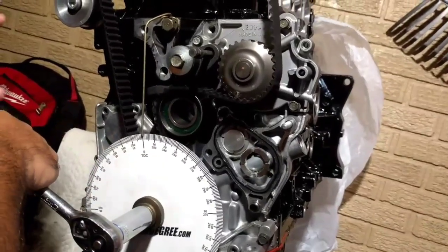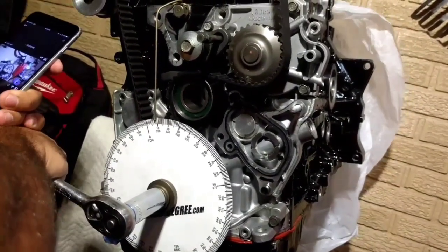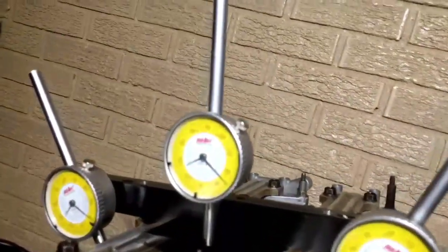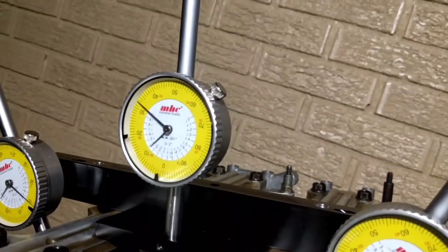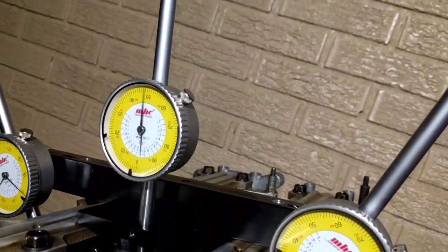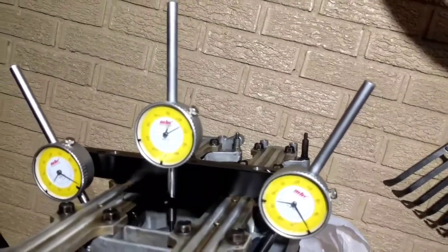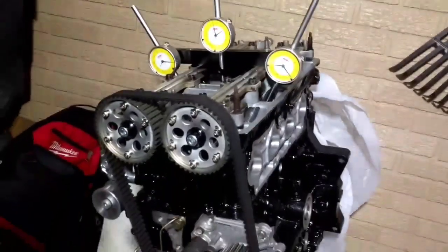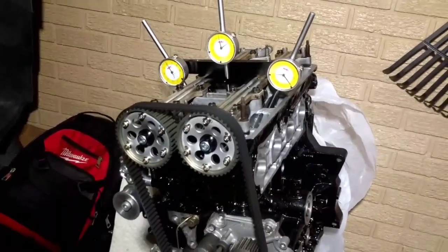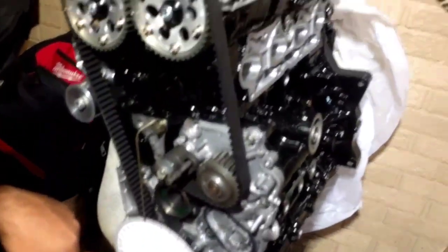On this H22 the crank turns counterclockwise, so you turn it and watch the dial. As you're watching you can see it's indicating that the piston is moving down, then it reaches the bottom of its travel, and then as it moves it's on its way up — and there, we're at top dead center.